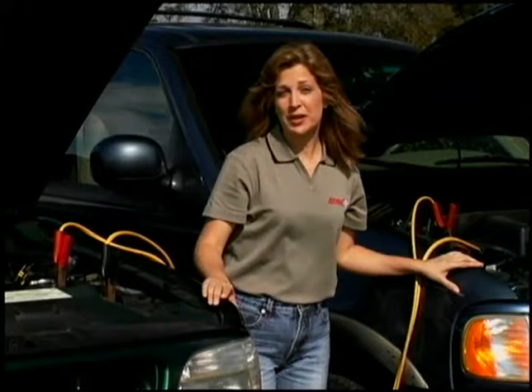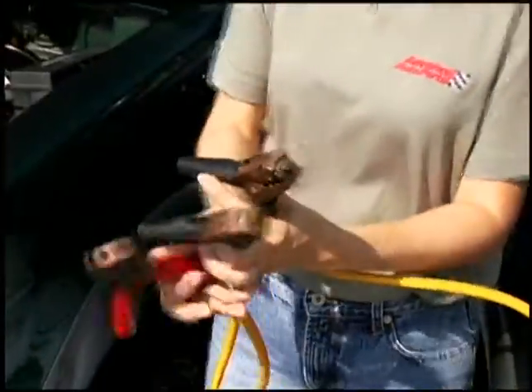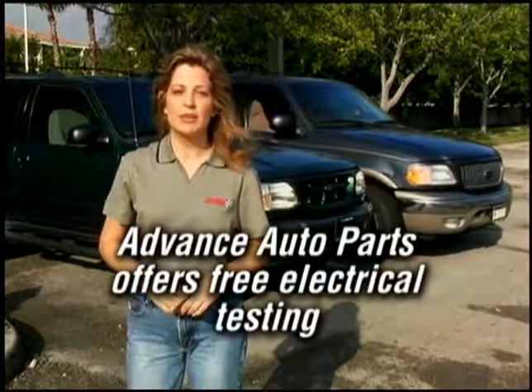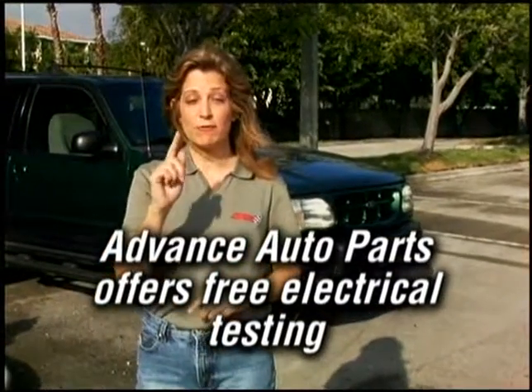Once the dead car is running smoothly, disconnect the cables in reverse order. Be careful not to let the dangling cables fall into the engine compartment or touch each other. Finally, make sure you drive the revived vehicle somewhere safe before shutting it off. And remember, always carry jumper cables — it will save you and your battery the next time you get stranded.